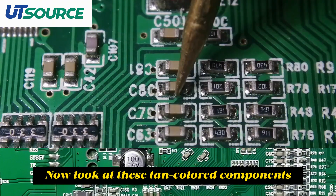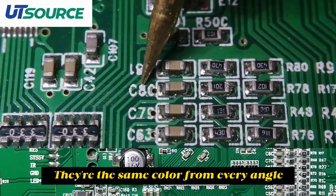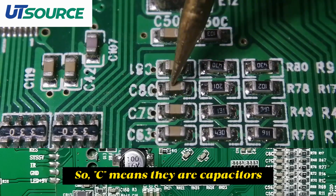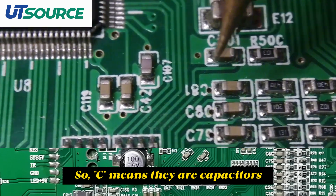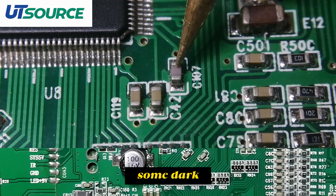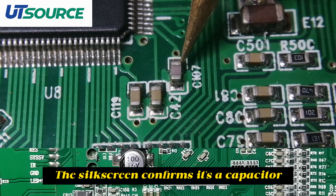Now look at these tan-colored components. They're the same color from every angle, and their silkscreens start with C. C means they are capacitors. Capacitor colors vary with value — some light, some dark. For example, this one is slightly purple, but the silkscreen confirms it's a capacitor.